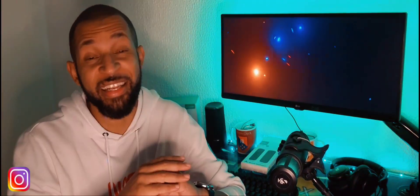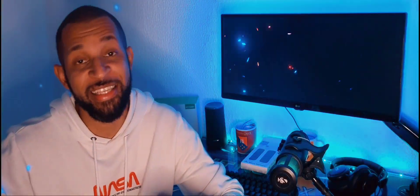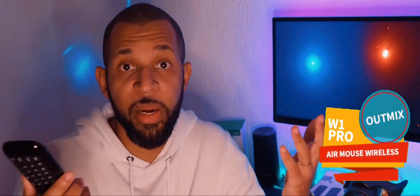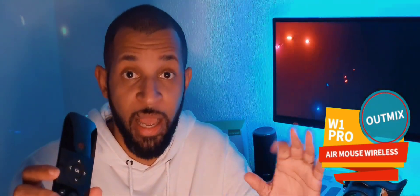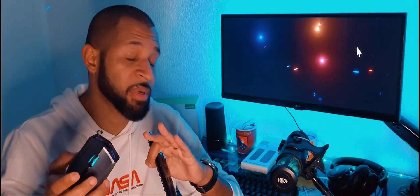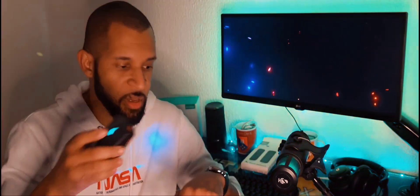Nesse vídeo galera, vou estar trazendo uma forma totalmente diferente, porém muito sinistra e outro patamar para você estar controlando o seu modo Samsung Dex, que é através deste acessório chamado Air Mouse. Para quem não sabe o que é um Air Mouse, é uma forma diferente que foge dos padrões convencionais — aqui o mouse convencional normalmente você precisa de uma superfície ou mouse pad. O Air Mouse não.